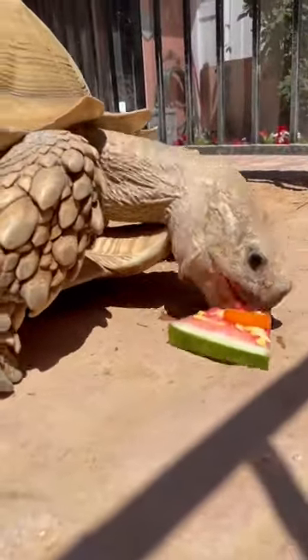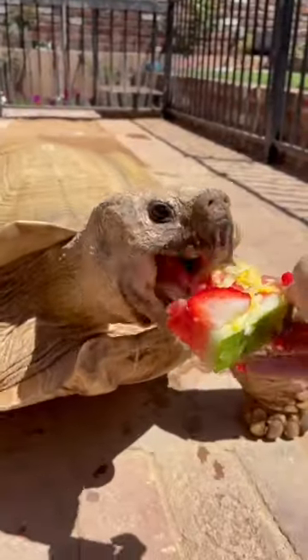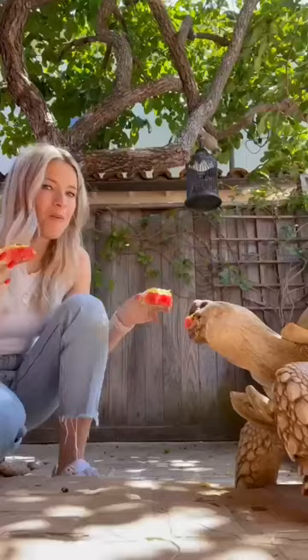He was having a hard time eating it off the floor so I ended up picking it up and hand feeding him. He's definitely working hard for the pizza. His favorite part is the crust.